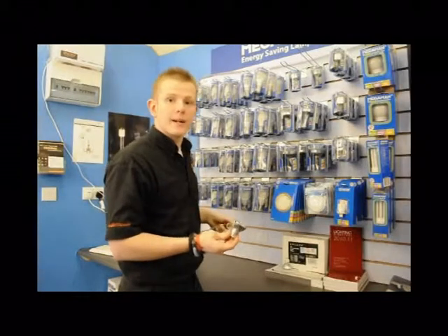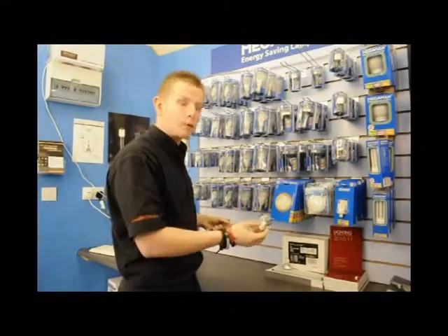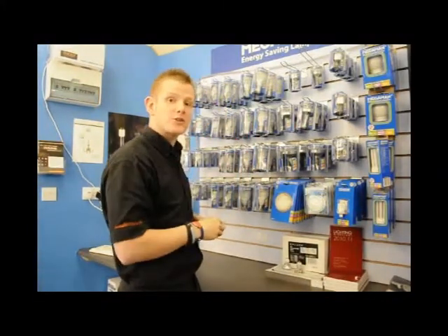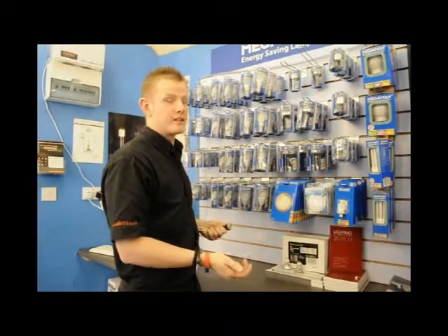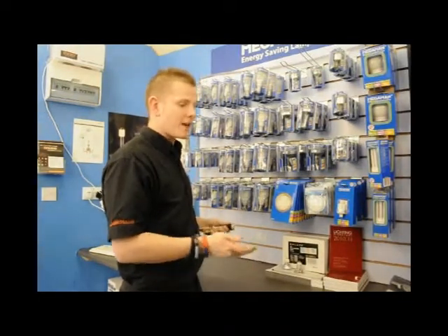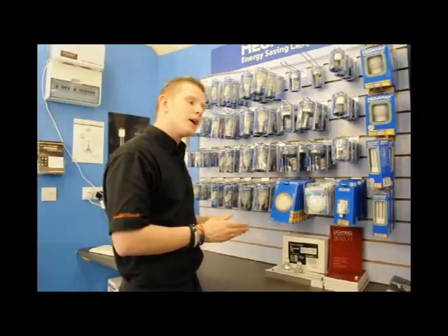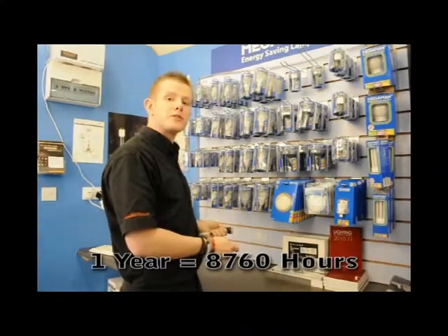What you want to look for when buying LEDs is obviously a good quality lamp with a good light output. But the most important thing from our point of view is the guarantee that the manufacturer will give you. We are inundated from manufacturers offering us LEDs and products at good prices, and the first question we ask is: how long do you guarantee your lamps for?